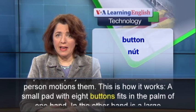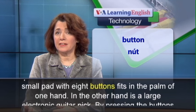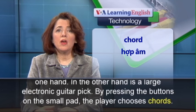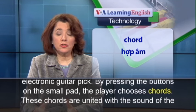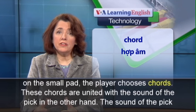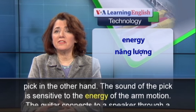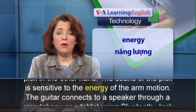This is how it works. A small pad with eight buttons fits in the palm of one hand. In the other hand is a large electronic guitar pick. By pressing the buttons on the small pad, the player chooses chords. These chords are united with the sound of the pick in the other hand. The sound of the pick is sensitive to the energy of the arm motion.